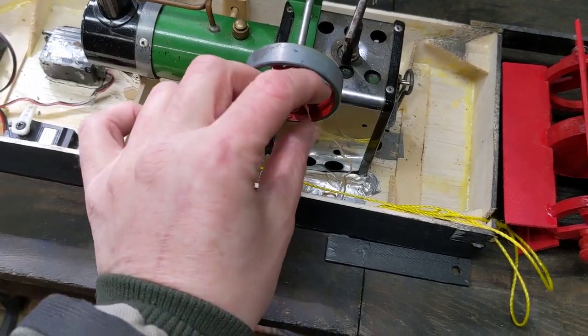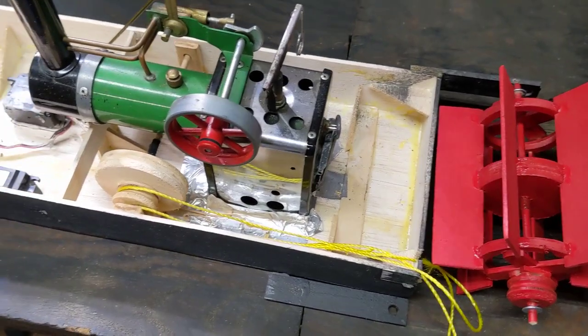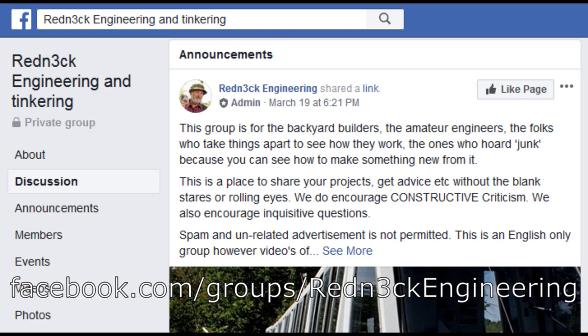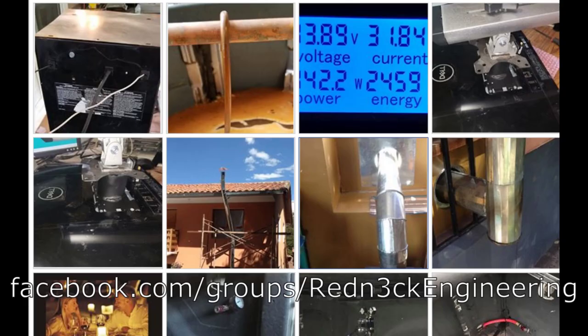Looks like my high-class power distribution mechanism is broken here. I also wanted to give a shout-out to the Redneck Engineering and Tinkering page on Facebook — it's a great spot to see other do-it-yourself and weird homemade projects that other people have been working on and share your own projects. So if you're on Facebook, go ahead and check it out.